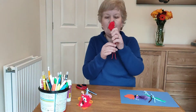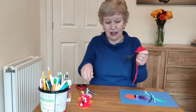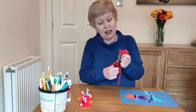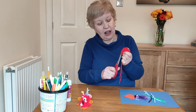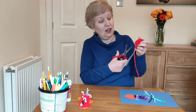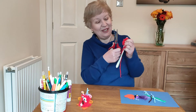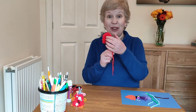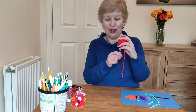The next bit you will need help with, because we're going to have to cut through all of the wool. Go up the side of your fork and cut through all the strands, and you do that on both sides — cut up there and up there right the way up.